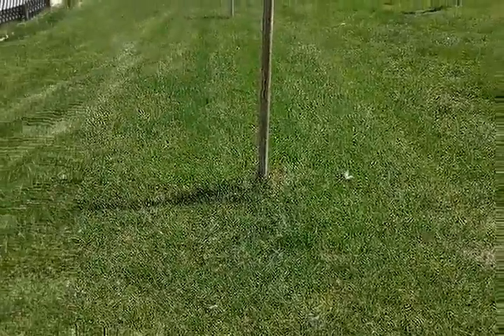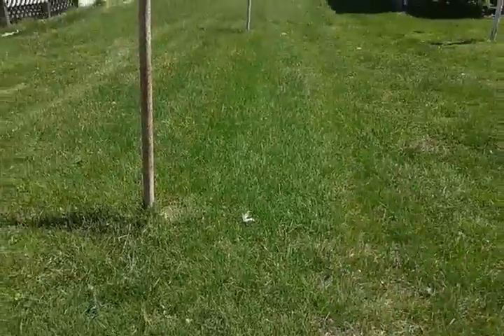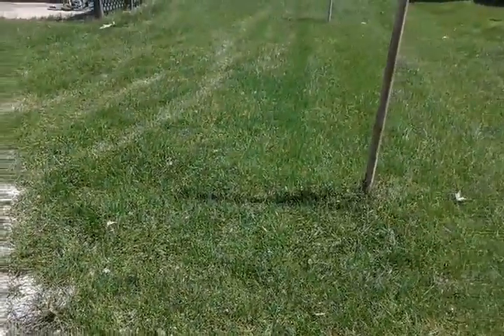So I'll be back after — I'm going to do a couple passes on this side with the reel mower and some on this side with the rotary mower. All right, I'll see you in a minute.